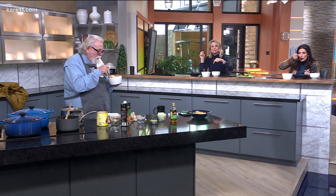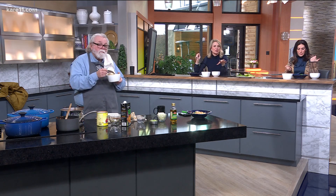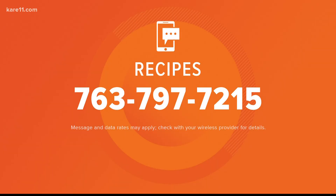You've got to try Rina's — it's really good. If you want all these recipes, just text the word 'recipes' to 763-797-7215 and we will send all these recipes to you. It's got beans and I can taste the nutmeg too — I like it. All right, we'll be right back.